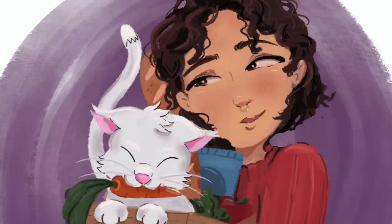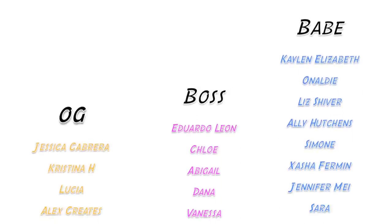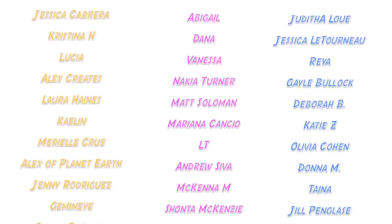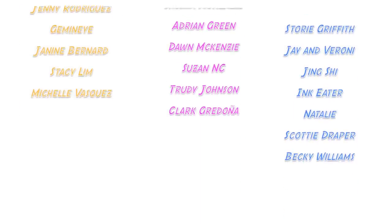Shoutout to all my patrons, but especially my Bodega Bosses and my OG Bodega Babes. You guys are the absolute best and these videos are made possible with your support. If you want to support me non-monetarily, just subscribe and stick around to watch another video — it shows YouTube that you like my content. I also have a TikTok and an Instagram if you want to check me out there, and merch is always down in the description. See ya!